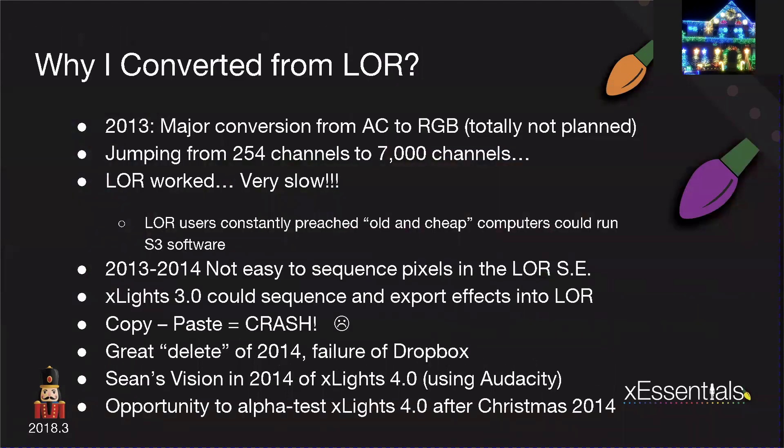So why did I convert from LOR? When I started in the summer of 2015, this program took me on an interesting history lesson. In 2013, my major conversion was from AC into RGB, and I totally didn't plan it — I just wanted my new FlexTech arches to bounce with the music. I jumped literally from 254 LOR channels to 7,000 channels in DMX from LOR. And LOR did work — it did it very well — but it was just very slow.